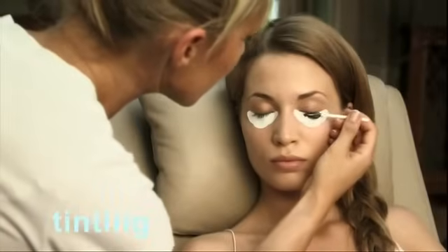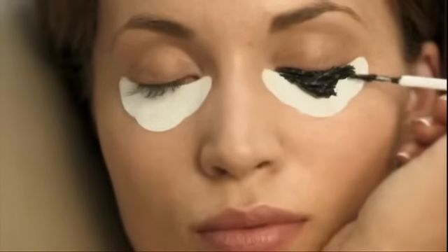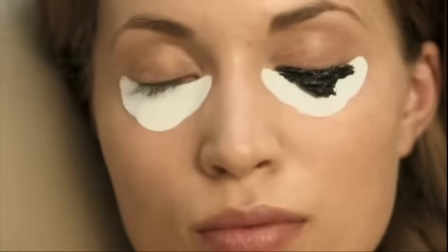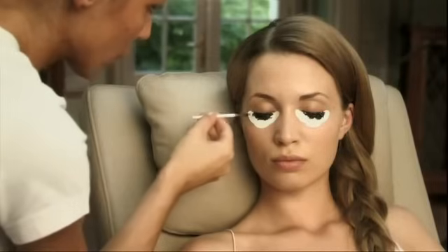The client must keep the eyes permanently closed during the treatment, until cleansing is completed. Apply the creamy paste to the eyelashes using the application stick, until they are completely covered in tint.